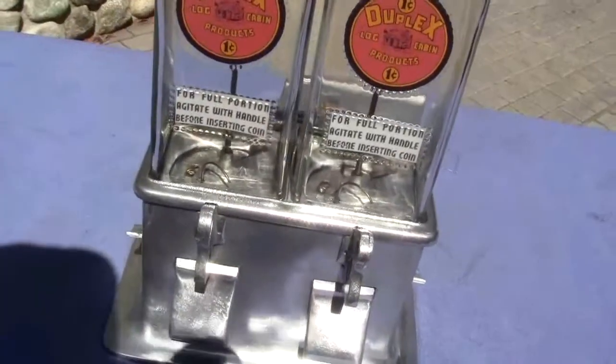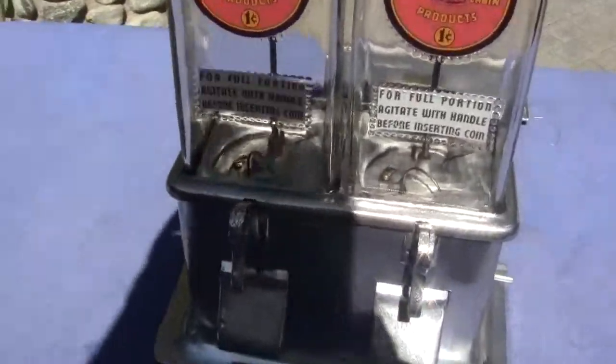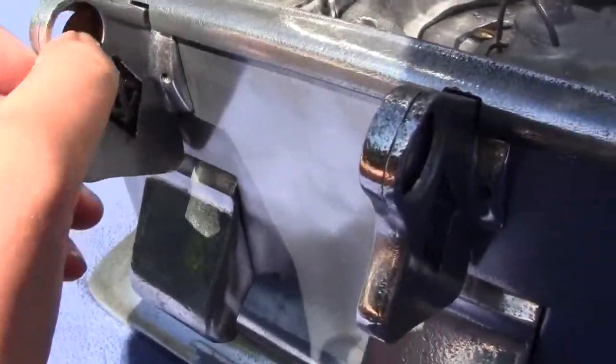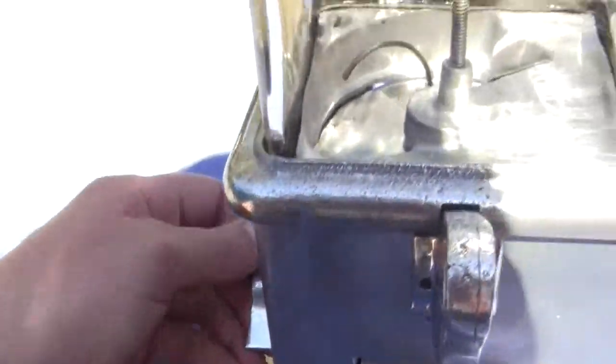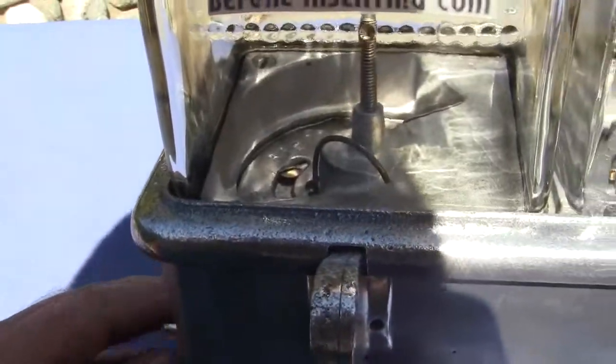I'll show you the machine running. You take a penny, put it in the slot, let it drop down, then turn the handle on the side, and then it springs back forward.